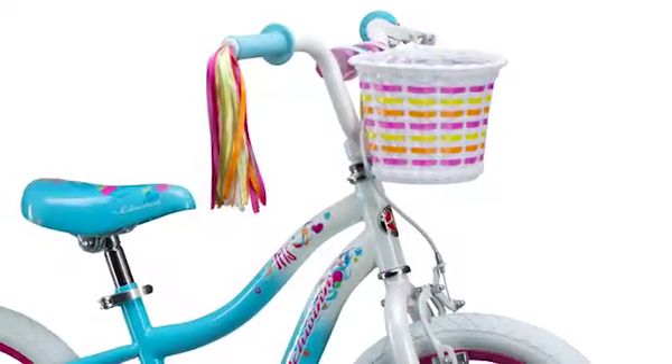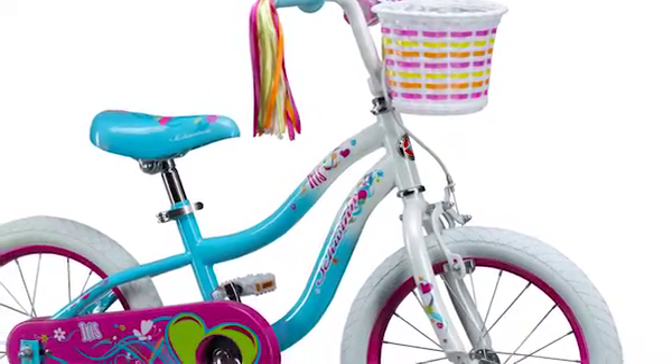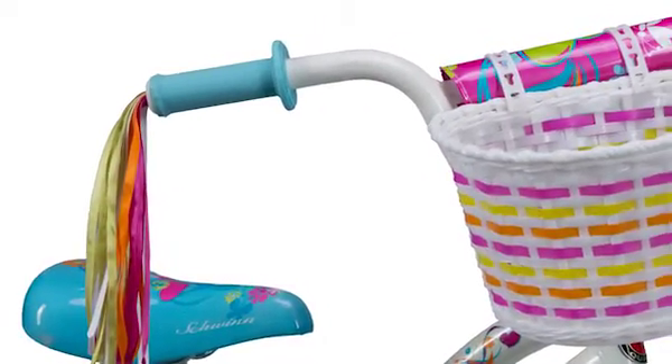A perfect first bike, the Iris Sidewalk Bike with Schwinn Smart Start is a great way to get your little lady comfortable on two wheels. Ideal for use on sidewalks and other paved surfaces, the single speed design keeps riding simple.